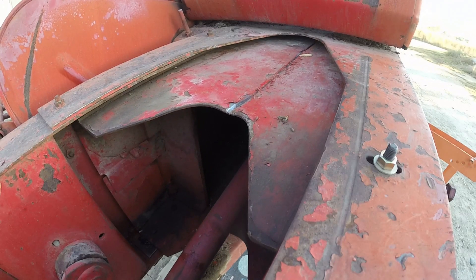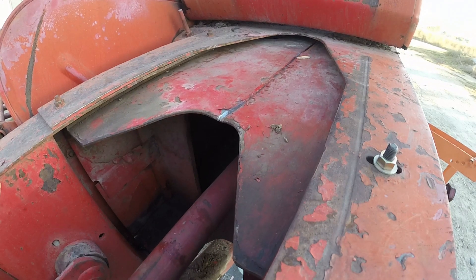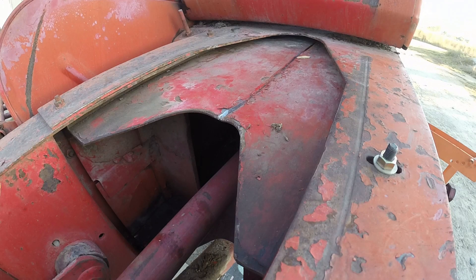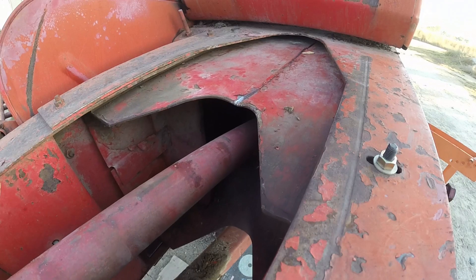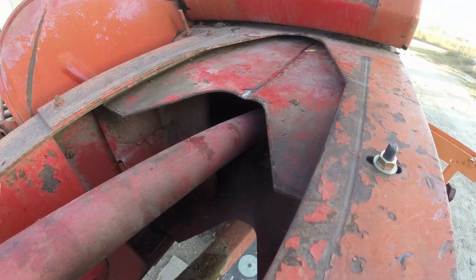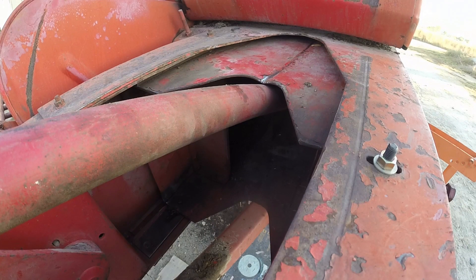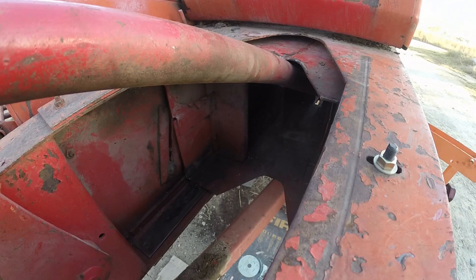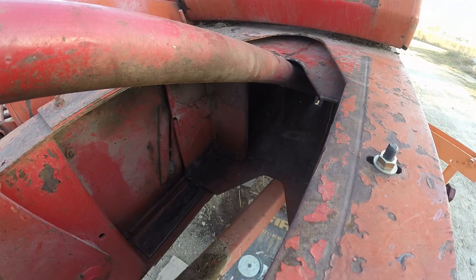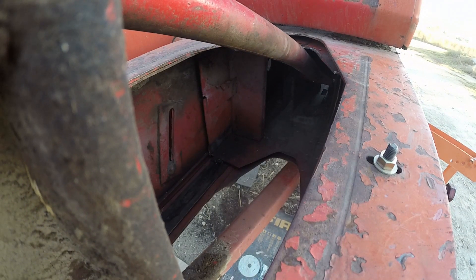Look at that. Moment of truth — oh yeah, look at that. A little deep binding right there, I think that's just that bar. There we go, get past that point — that'll smooth right out.